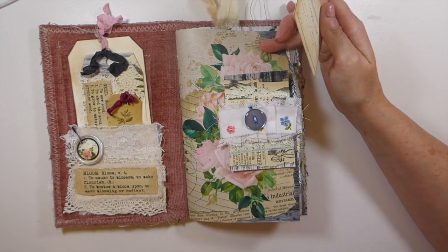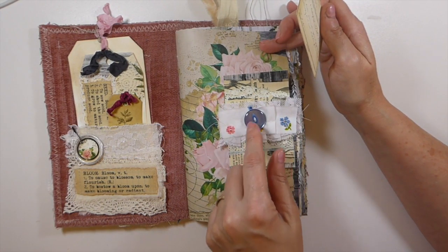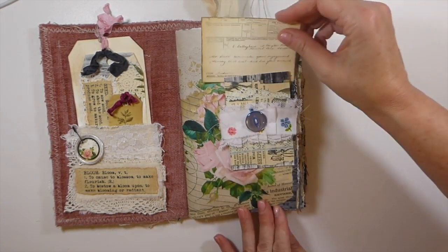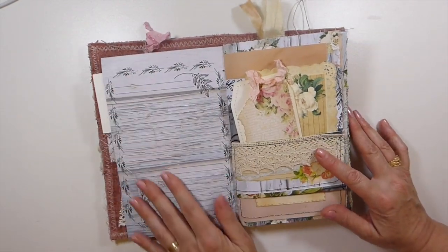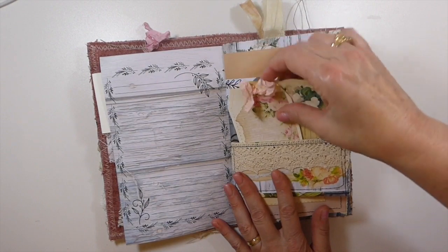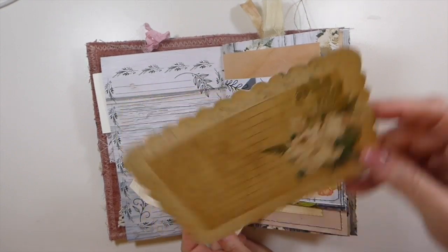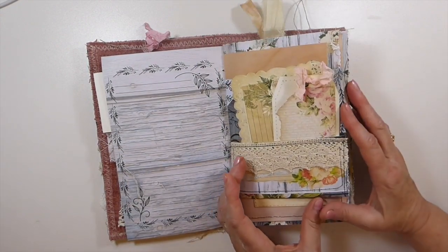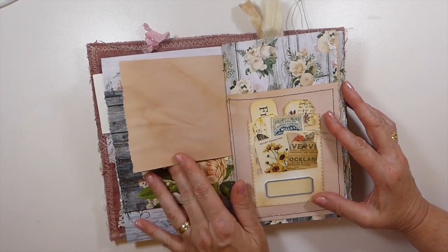I did two separate ruffles here — one being the lace, and then I came in with a bit of vintage fabric. There's a vintage button and that's all been included, so you've got a tuck spot here and underneath, and then just a little journal card from my stash. This is another of the pages, and here I've created another little pocket. This is one of the elements from the kit that I fussy cut out — I think that's such a beautiful little journal card — and this is another of the pages with the florals, so pretty.